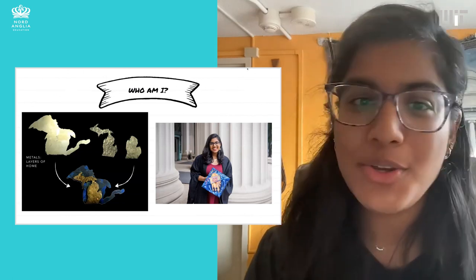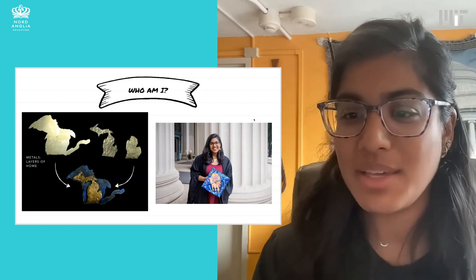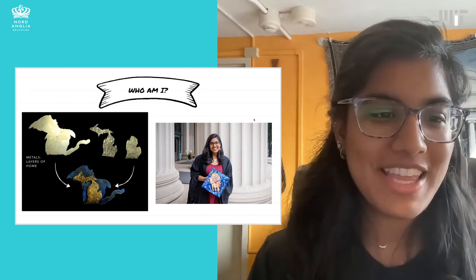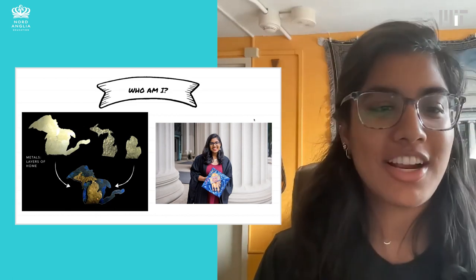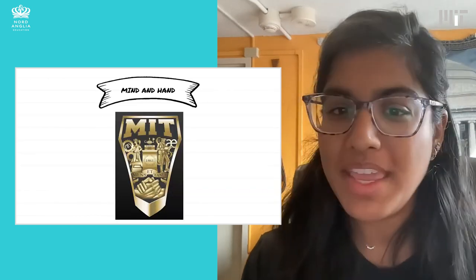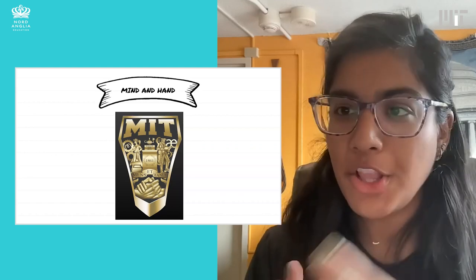To give you a little bit of background on who I am, I'm a graduate student now. I actually also did my undergrad here at MIT. I'm originally from Michigan. I included a little project that I did in the metals class that I took here, where I made a metal sculpture representing Michigan and where I was from.